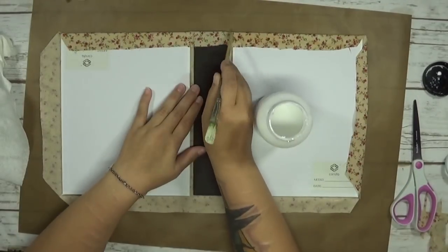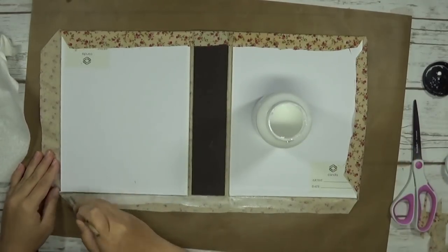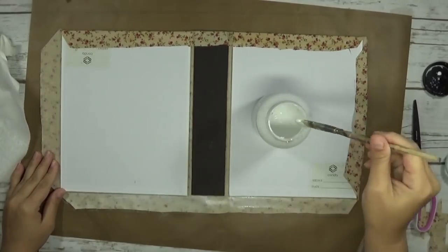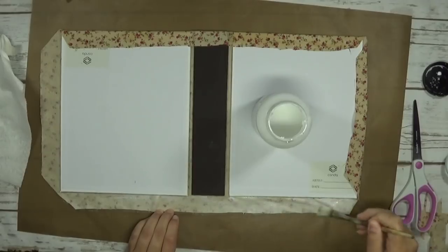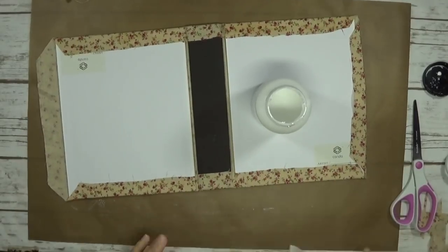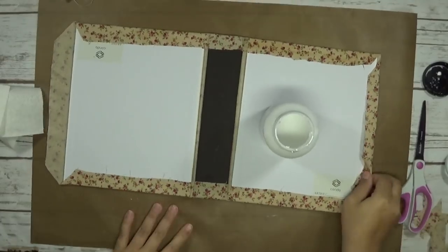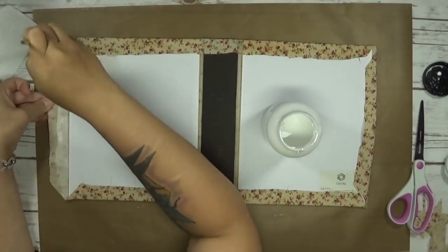Keep in mind that with canvas board you don't have to do a fabric cover — you can do any type of cover you'd like. You can add texture paste on there and then apply your fabric, or do so many different techniques with this canvas board. It's very forgiving with a lot of things. As long as you're not soaking it in water, it handles most techniques well. I was super excited and I'm really glad I was able to share this with you.